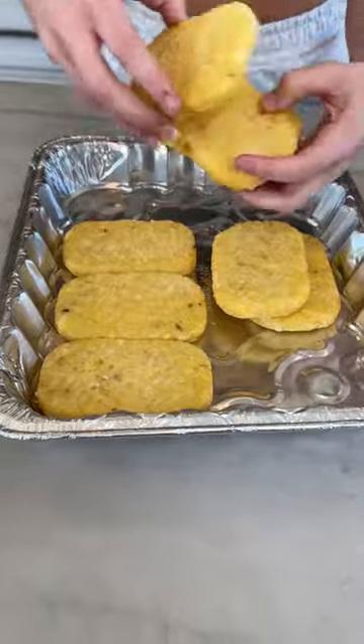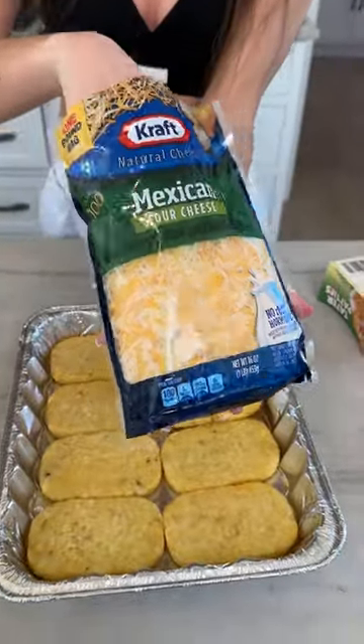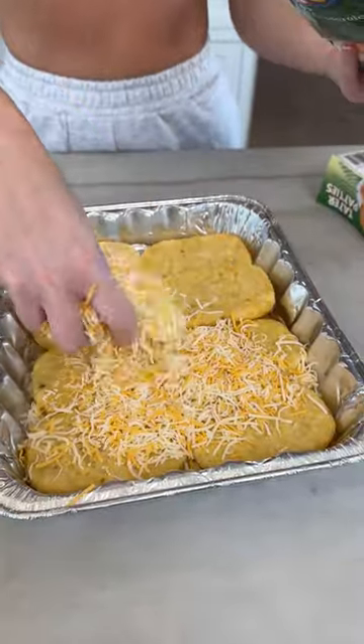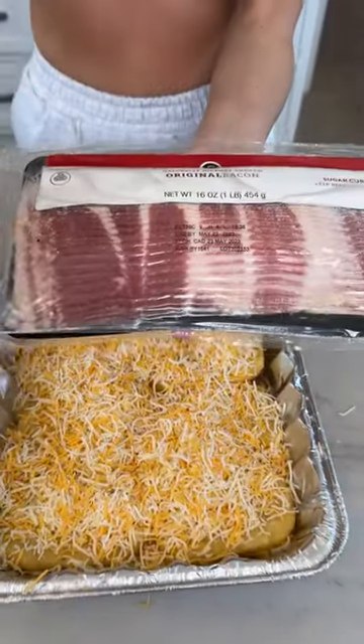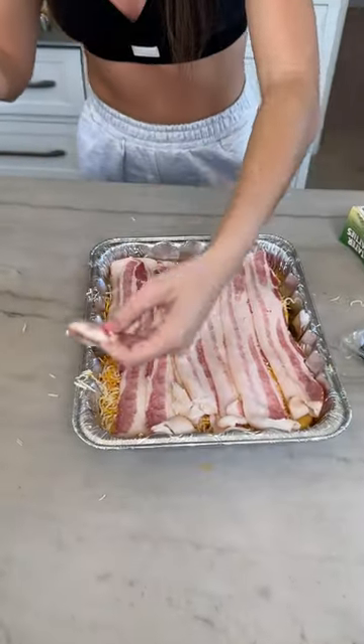Place your dish patties evenly in your baking dish, just like that. Perfect. You're gonna take your Mexican style cheese — measure with the heart. Bacon, pull it out, lay them across.